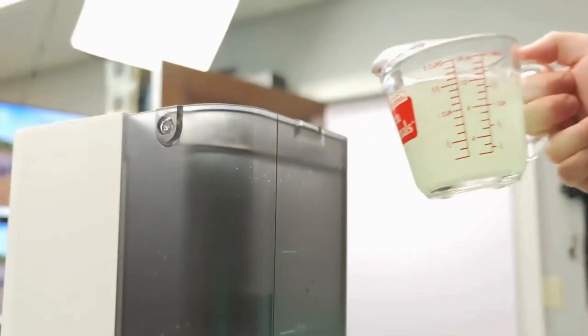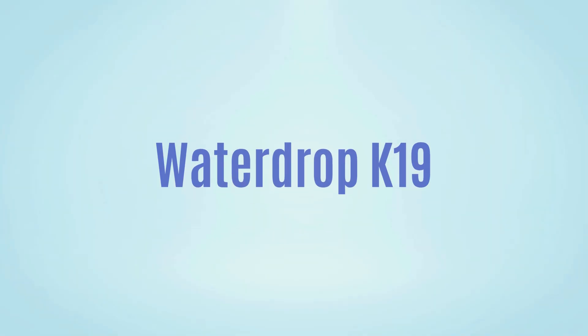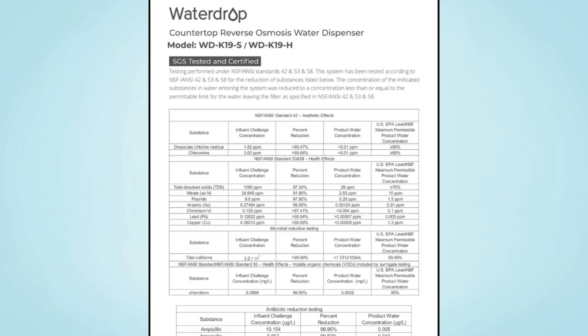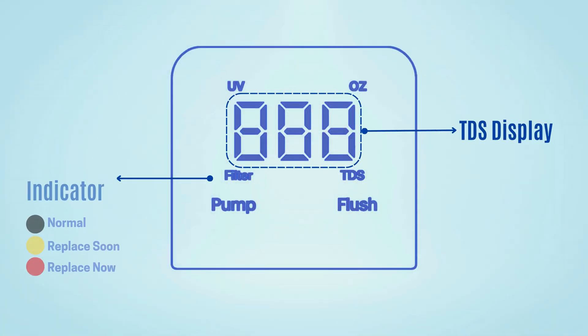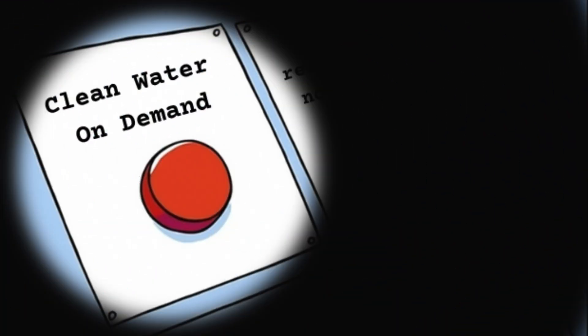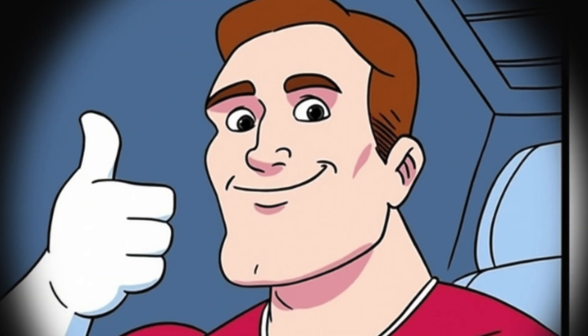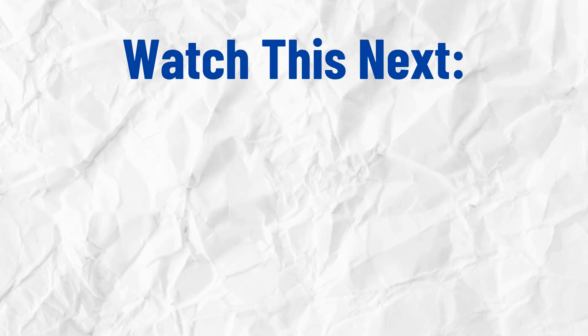Overall, despite the frequent refilling and occasional leakage issues, the Waterdrop K19 still delivers strong value for money, thanks to its extensive contaminant removal and smart features like TDS monitoring and filter change alerts. If clean water and convenience matter more to you than a few design flaws, the K19 is a solid pick. But if you hate plastic and prefer something more eco-friendly, check out this video next.